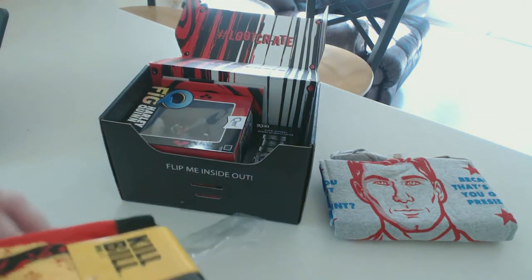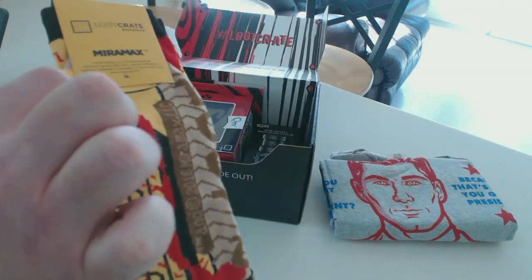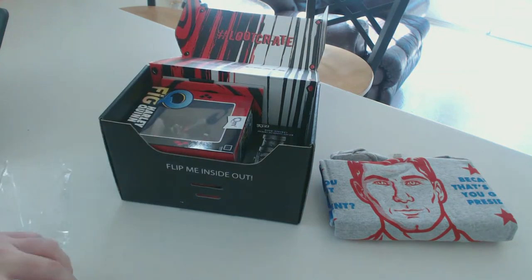If you guys want to sign up for Loot Crate, there will be a five-dollar-off promotional link in the description of this video that you guys can use to get five dollars off your first Loot Crate, so go ahead and check that out if you guys aren't already subscribed.